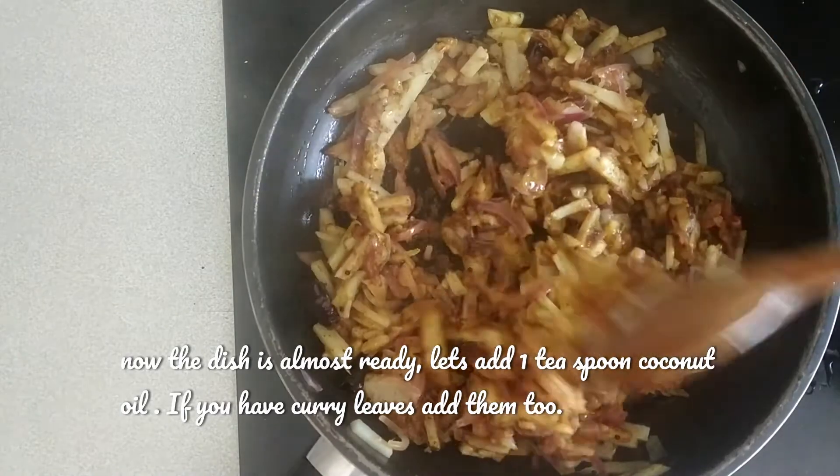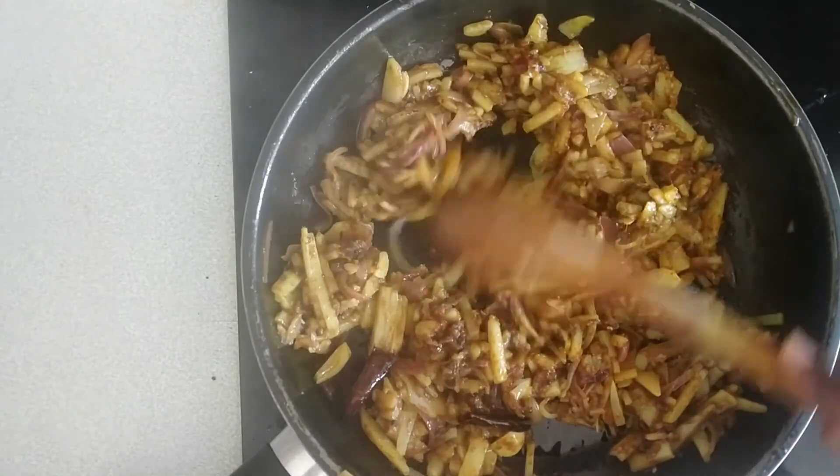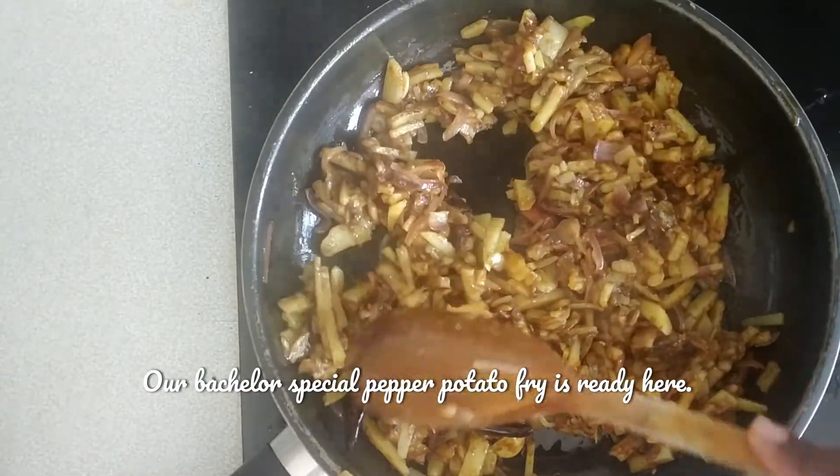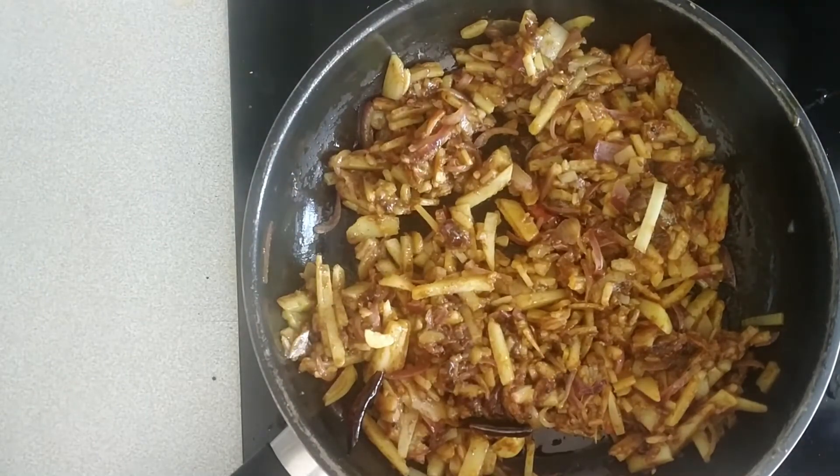If you want to eat it, it will taste a little bit. Our bachelor special pepper potato fry is ready. The best combination is with chapati and kanyi.